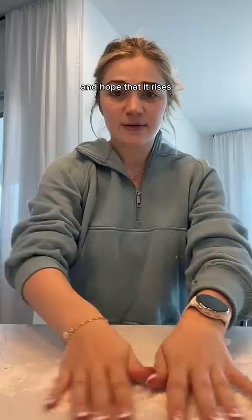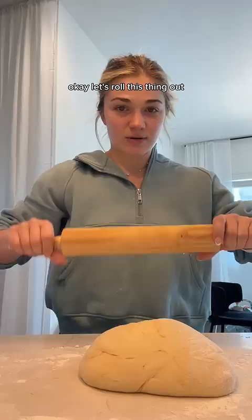Flour the workstation. Okay, let that sit while I get the baking sheets ready. Okay, let's roll this thing out. This literally looks like my belly right now. I'm gonna call that good.